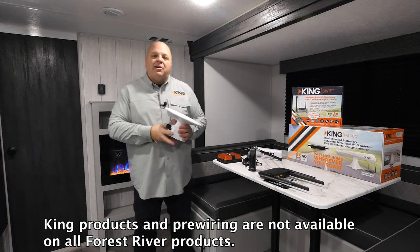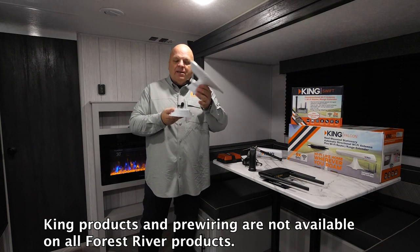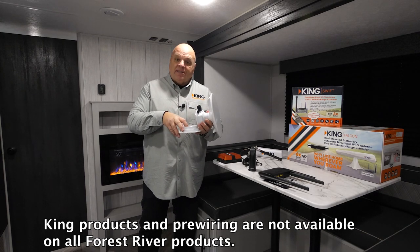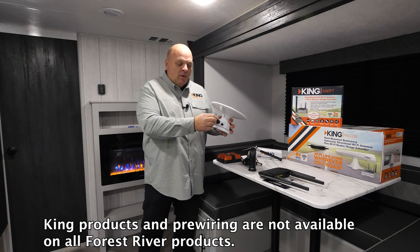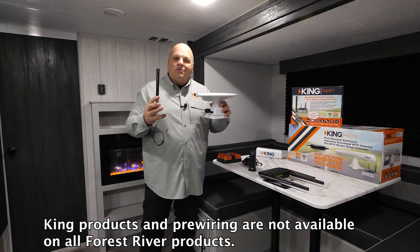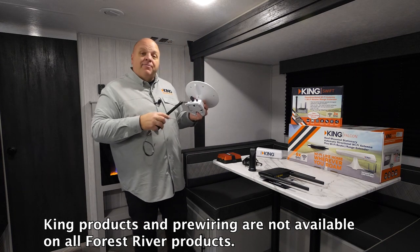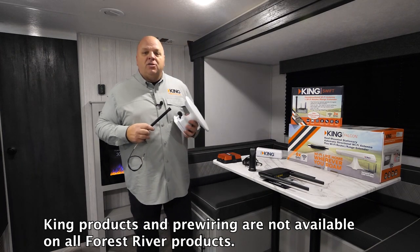The other end of the wire comes out in the base of our TV antenna. Our TV antenna is up on the roof — you take up the top of the TV antenna, and coiled up inside there is the other end of this cable. We'll pull that cable out, and then that's where we're going to install our Swift rooftop antenna. Same functionality with our Falcon antenna.